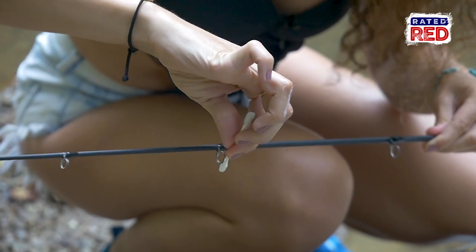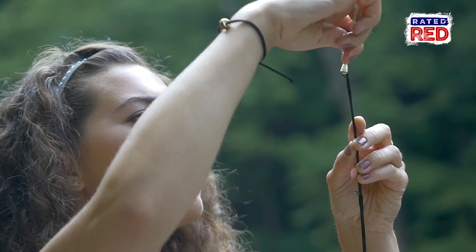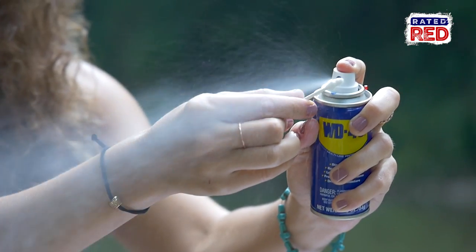First thing you want to do is clean your guides. For this, I typically use a Q-tip and WD-40. Just coat the Q-tip and get to scrubbing.